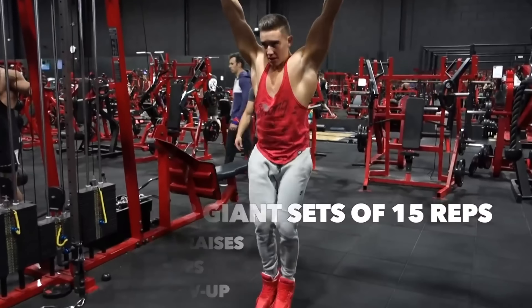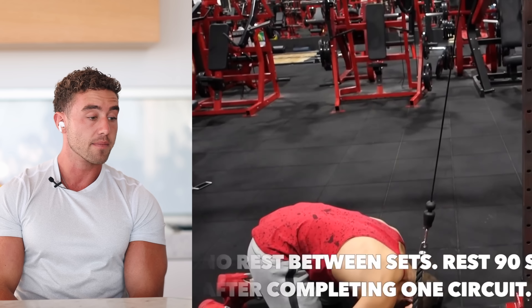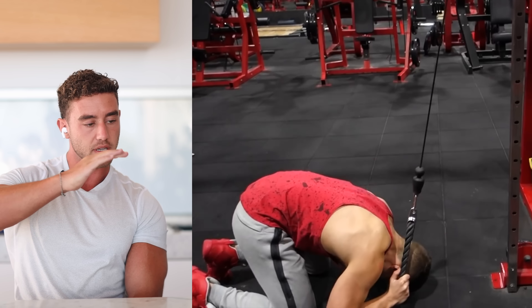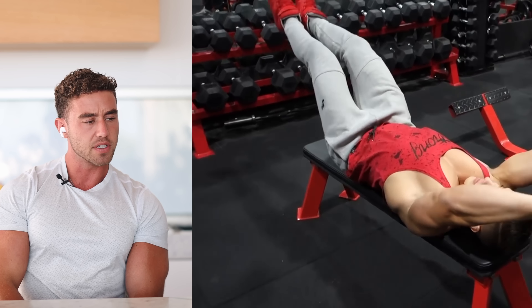Into abs — three giant sets of 15. It's actually been one of my favorite workouts and I still do this from time to time. The way I do hanging leg raises is very different though — that's a very straight leg with a lot of hip flexors involved. The crunch is not bad — you can see as I'm crunching up I'm stretching my abs and then squeezing down. Probably didn't need a bench for this one.